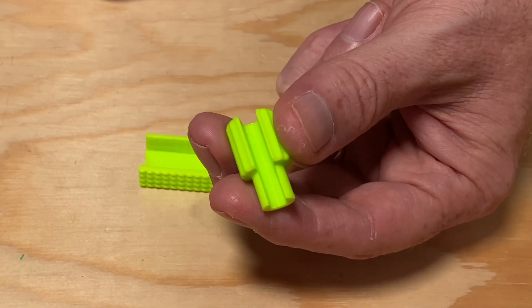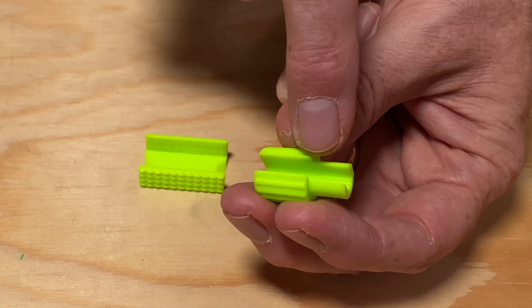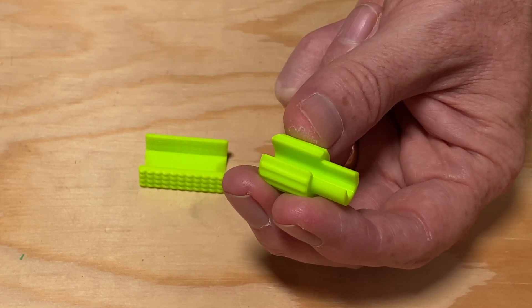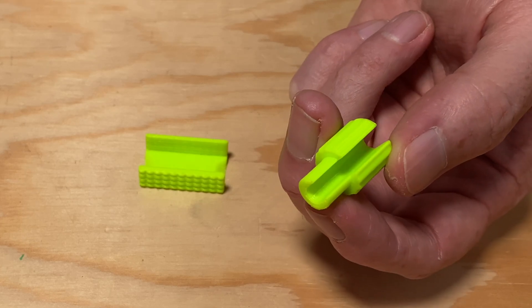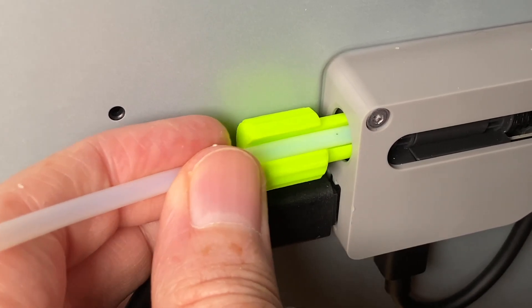The first is the AMS tubing release tool. This is a short cylinder with a smaller cylinder cut out of it. With the cutout allowing the tool to fit around the tube, it's a simple matter to press the release ring on the coupler and remove the tube. Slide on, push, pull — done.